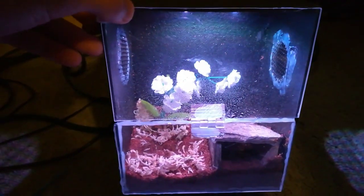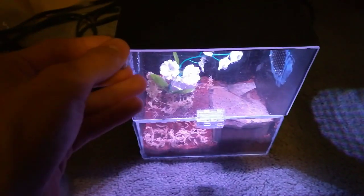I 3D printed and used plexiglass and I made a wall hanging enclosure for my green bottle blue tarantula. There are some vents, some LED light, and there's a little mount right there to hang it on the wall.